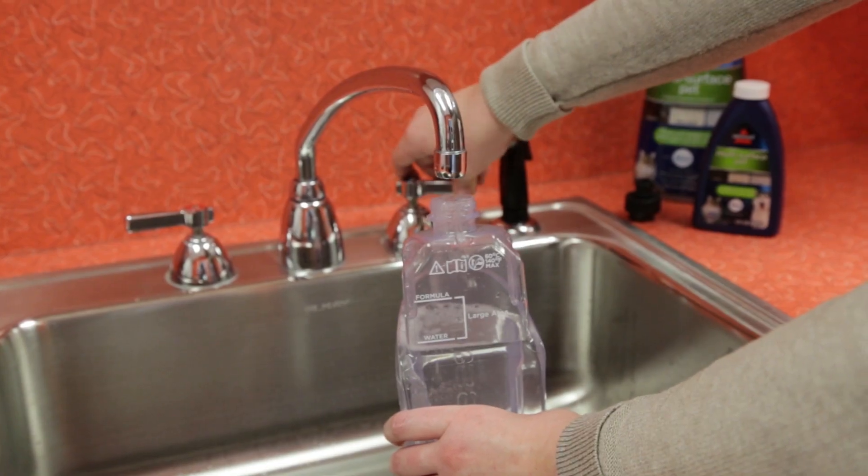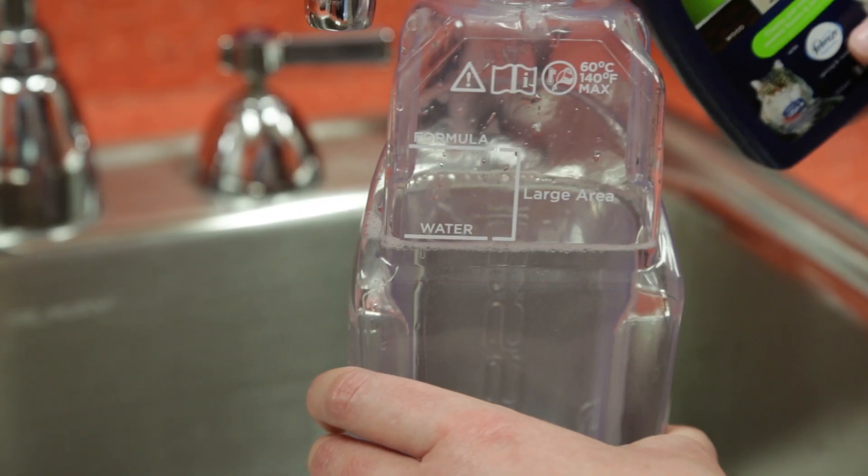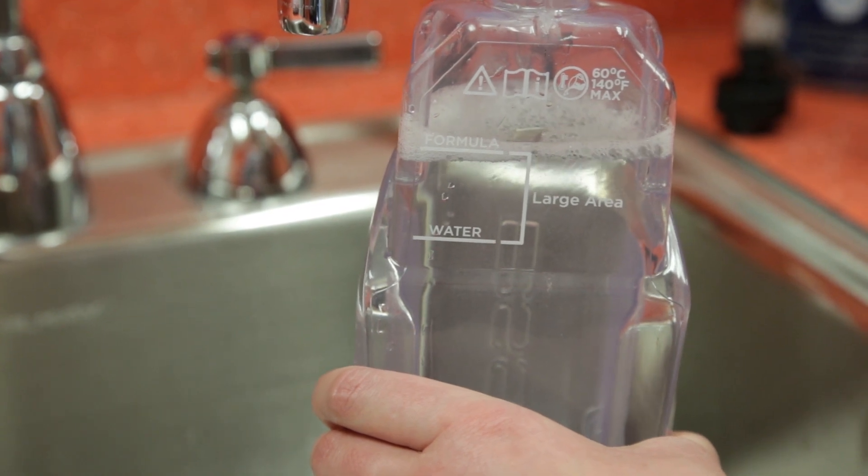For large area cleaning, fill the tank up to the second water fill line with water, then fill it to the second formula fill line with cleaning formula. This should cover areas up to 700 square feet.